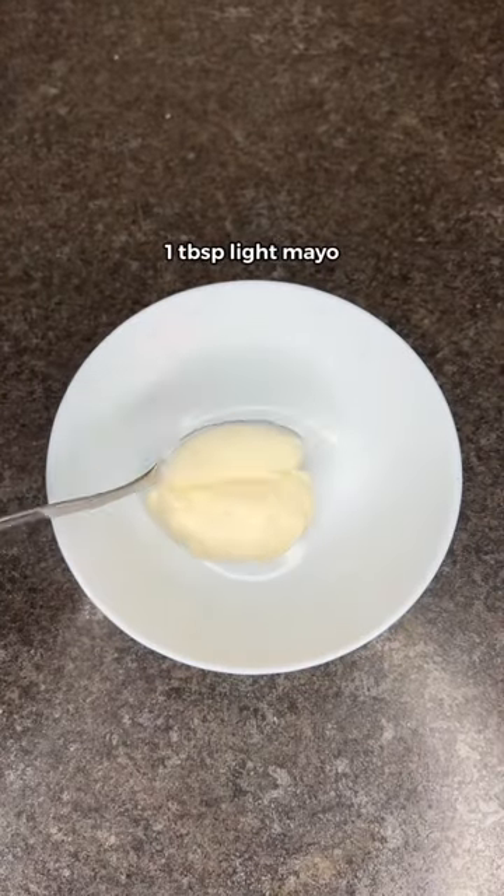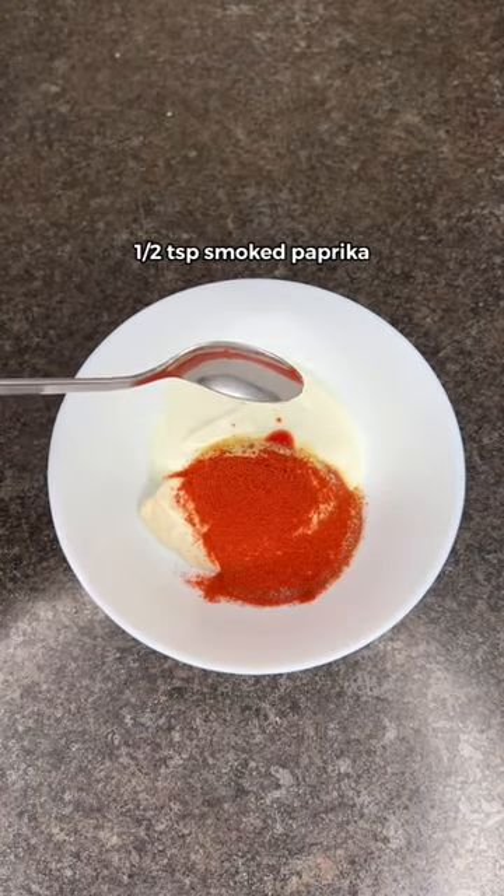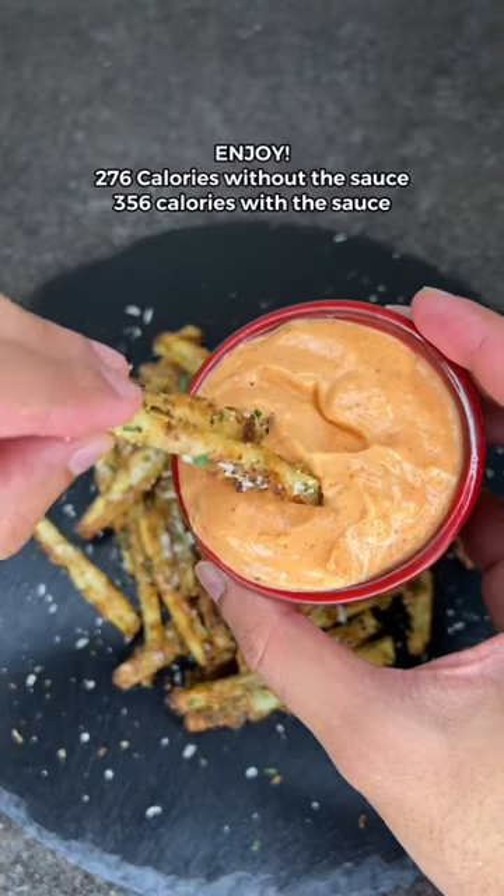For the sauce, you need light mayo, fat-free yogurt, sriracha, garlic powder, paprika, and a pinch of salt. Mix till you get a smooth consistency and that's it. You're ready to enjoy.